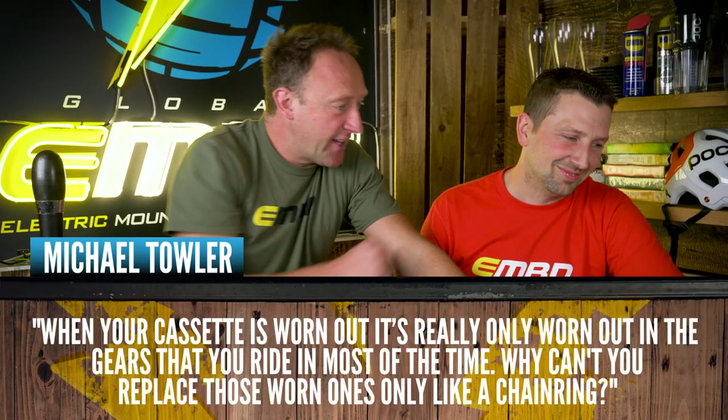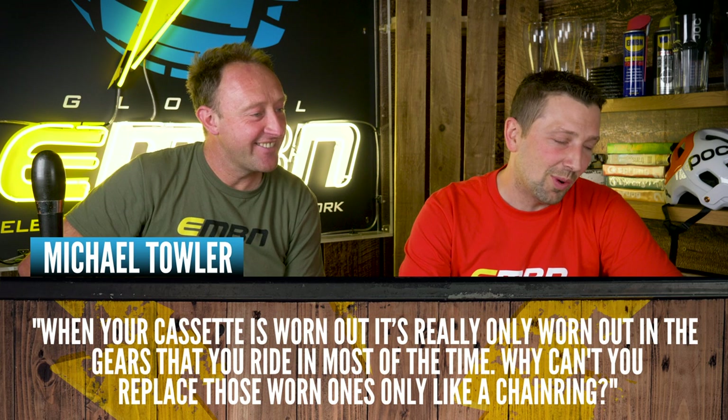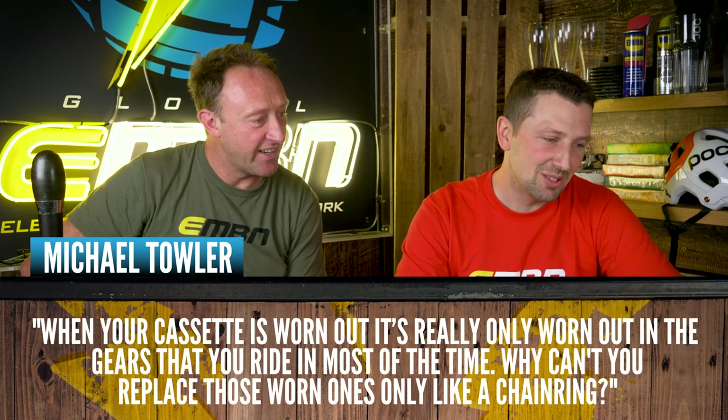This one is from Michael Towler. When your cassette is worn out and only really worn in the gears you ride most, why can't you just replace those worn cogs — like you can do with chainrings? There are a couple of reasons. All your drivetrain wears at the same rate, so if you put a new cassette on an old chain and chainring, it's definitely going to skip, especially in higher gears where you have less teeth contact. Also, it's only on high-end cassettes that individual cogs can be removed. On a cheaper cassette you can usually only replace the bottom three, and on a SRAM unit you can't replace any individual cogs — it comes off as one piece.